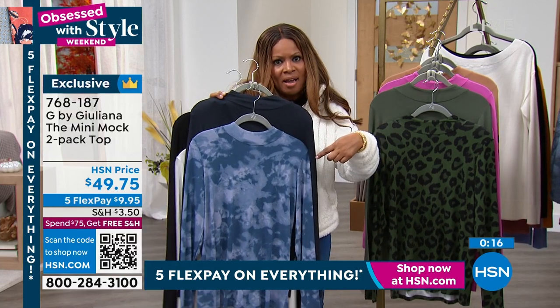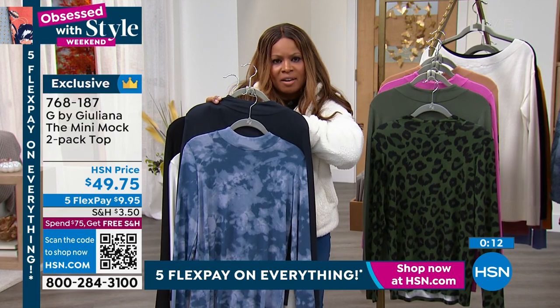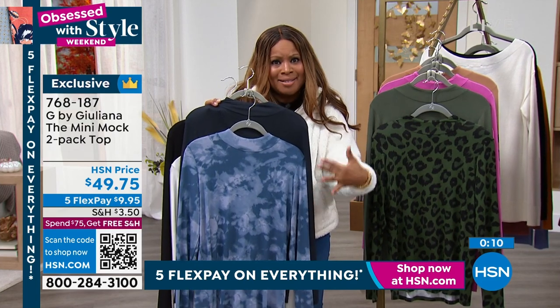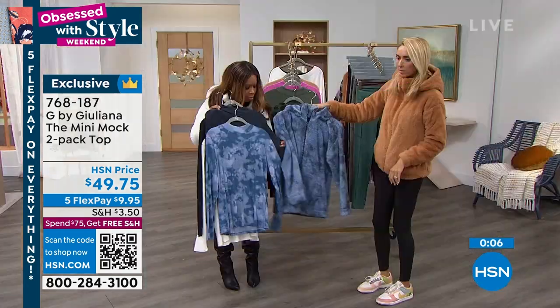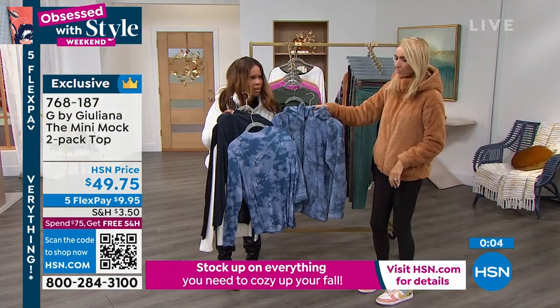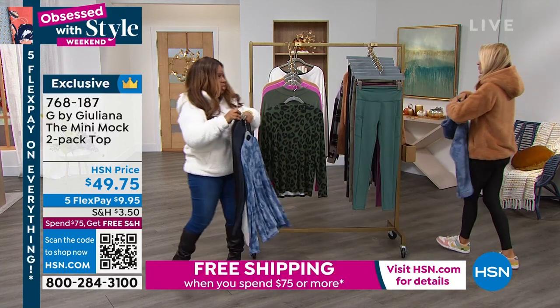This looks so pretty under the indigo tie-dye. If you ordered the indigo tie-dye, please get this — it's so pretty. With this print underneath the print, it's very elegant. We showed it that way last hour, and I was like, wow, that's gorgeous.